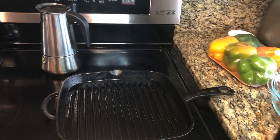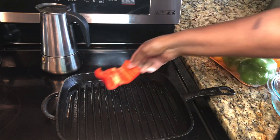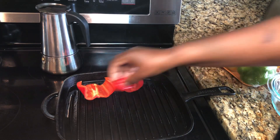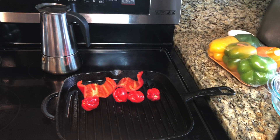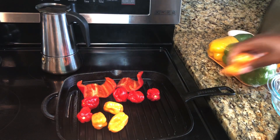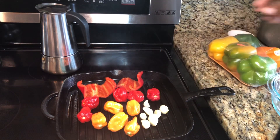Remove the stem from your peppers. I have some oil in the cast iron — I'm going to turn the stove on high first, then bring it down to about a number five. We're just going to let these get a nice little char, not too much. I'm adding my habanero peppers and garlic, and once they get a nice color — about a minute or two on each side — I'll show you the next step.